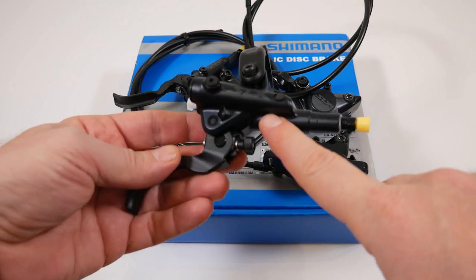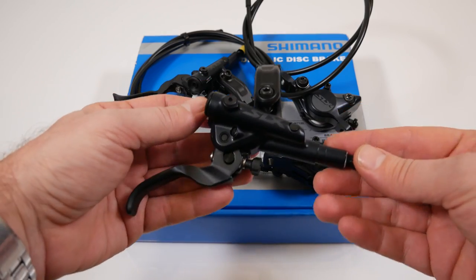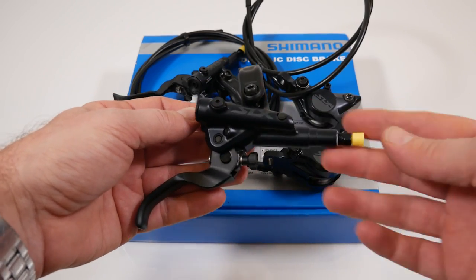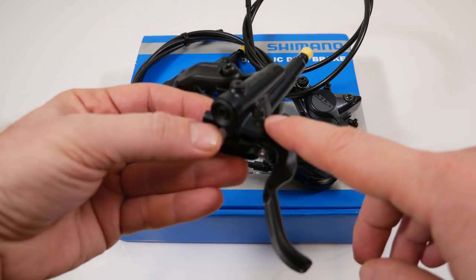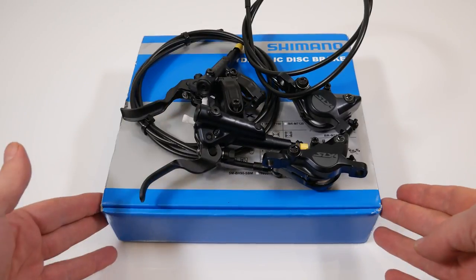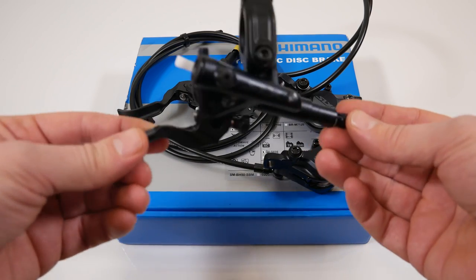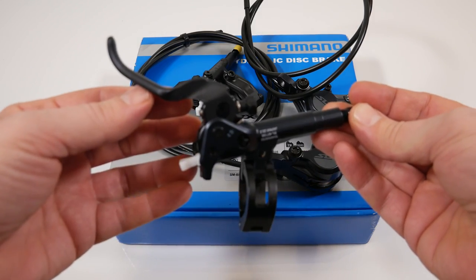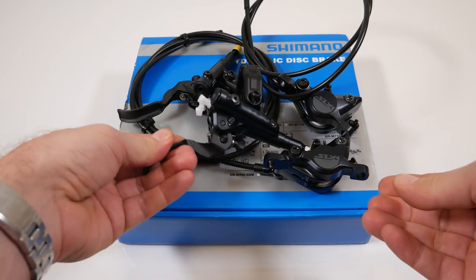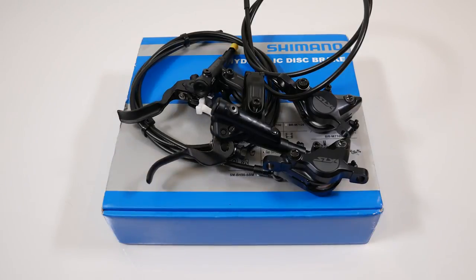These brakes include the same redesigned servo wave curve in the master cylinder for better modulation. If you don't mind the two-tone color scheme or the lack of the free stroke screw, I would say these SLXs are probably the best value in the current Shimano lineup. Do you have any questions? Do you plan to buy any of these new Shimano brakes? Let me know in the comments if you found this useful. Don't forget to like, subscribe, and keep an eye on social media. Until next time, I'll see you folks on the trails, hopefully riding some new Shimano brakes.